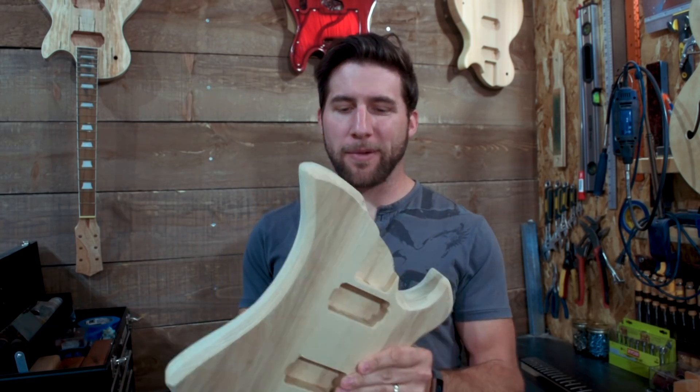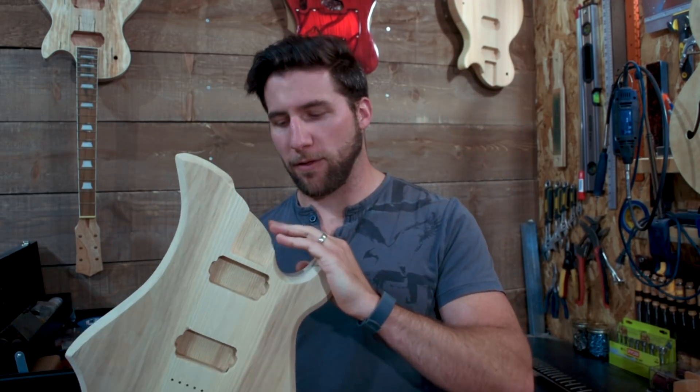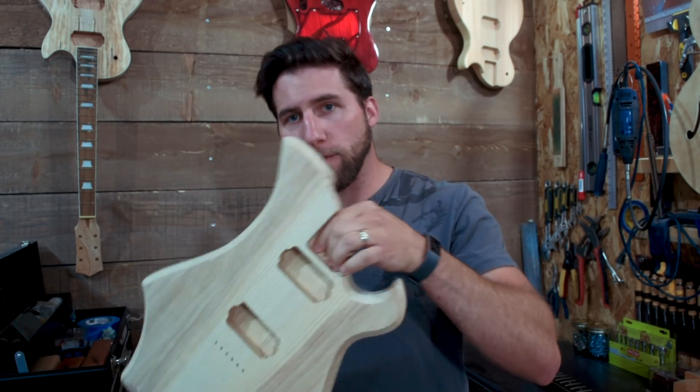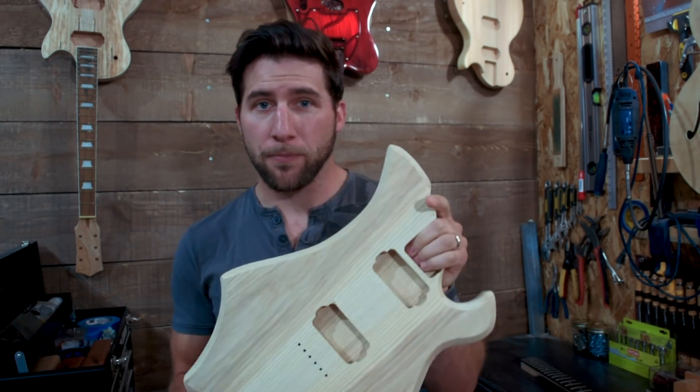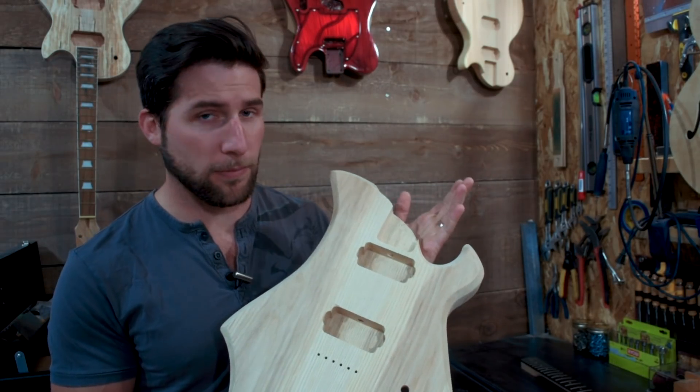Hey, what's up guys, welcome back. I'm working on my guitar build for the Great Guitar Build Off 2020 and in this video we're going to talk about joining the neck. I'm going to show you a better way to do a bolt-on neck because I've left myself, for access reasons, a fairly small surface here and I can't just throw four screws in there. I need something better.